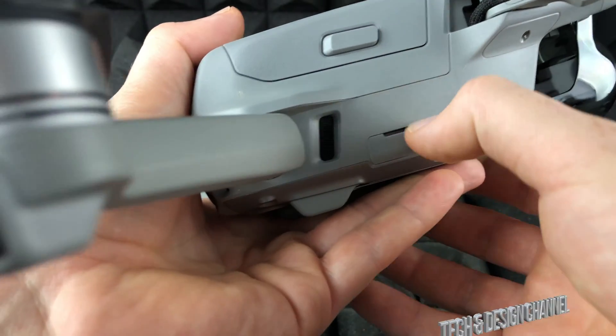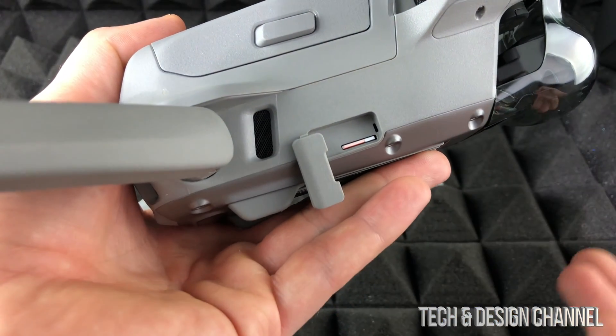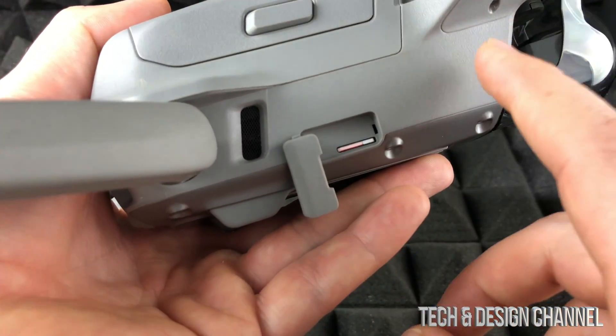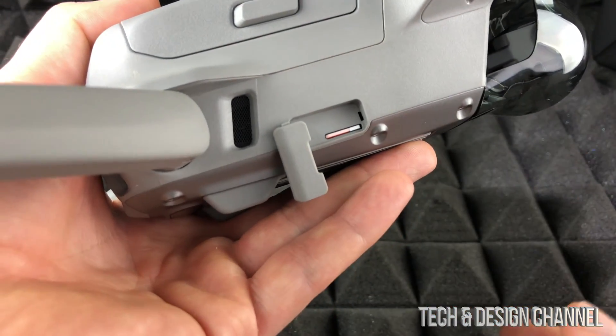Before we get started, one option is to just take out your SD card, insert it right into your Mac, go to Finder, and export all your photos that way. However, for internal memory, if you have some videos stored there, we're going to have to hook it up using the cable.